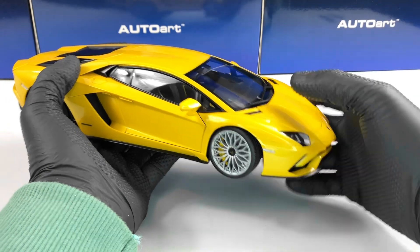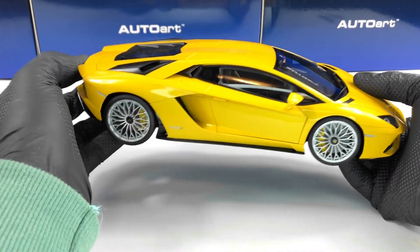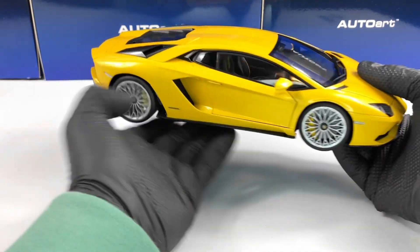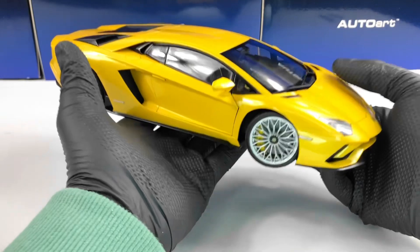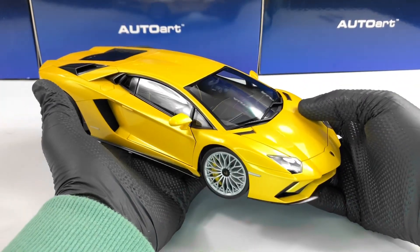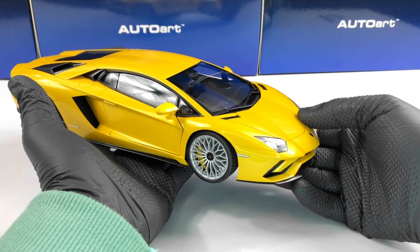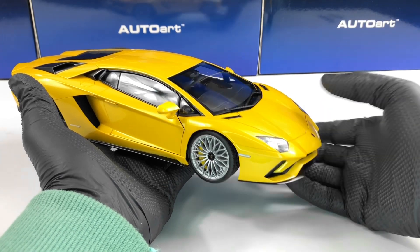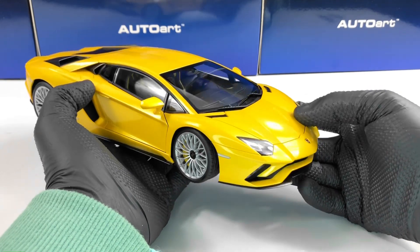It features opening bonnet, doors, and engine cover. The wing is functional and we have functional steering but no suspension. Currently this model and the blue version, which we will review soon, are on discounted prices in Europe — around 130 euros, which is a fantastic price for this model.